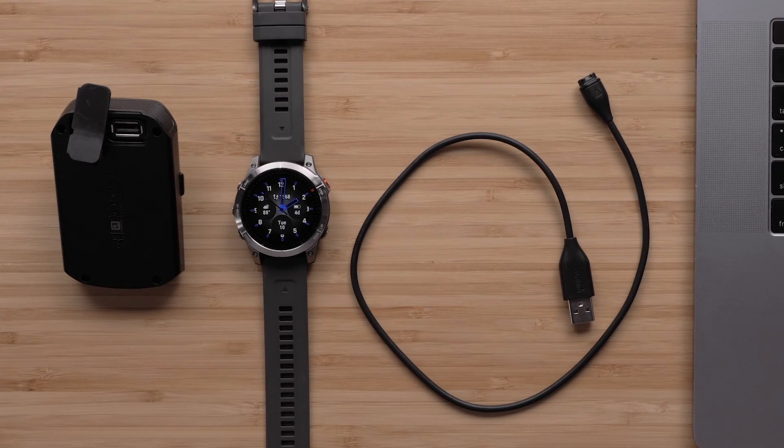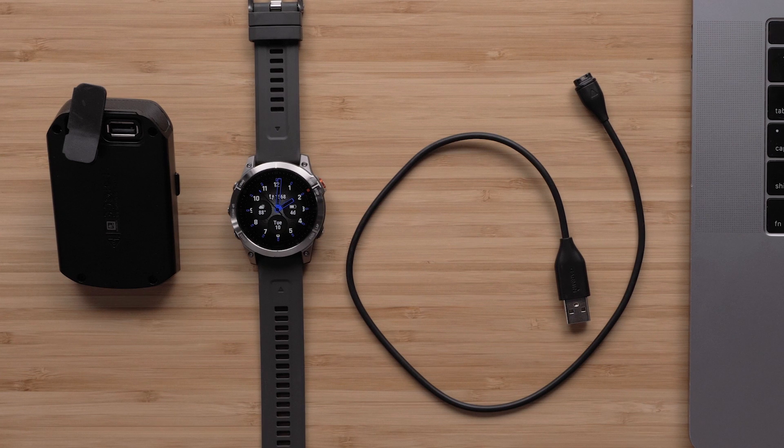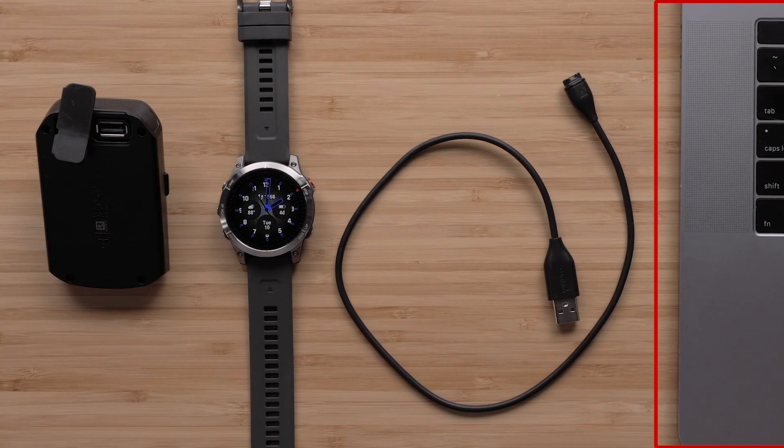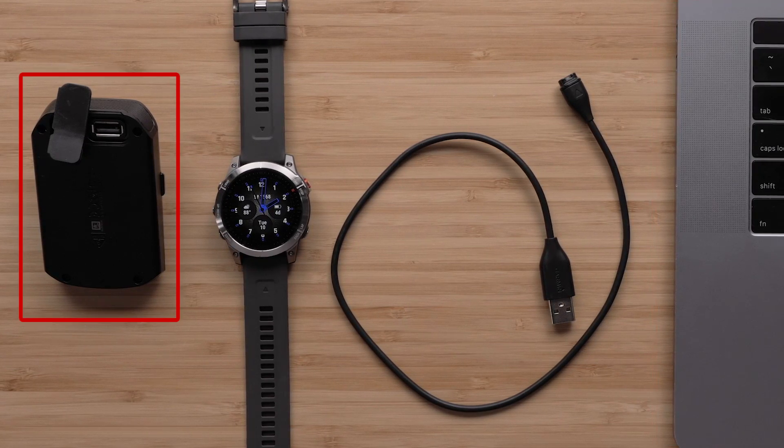You will also need to be near your Wi-Fi router, have at least 30% battery charge on your smartwatch, the USB charging cable, and either a computer, AC adapter, or battery bank.